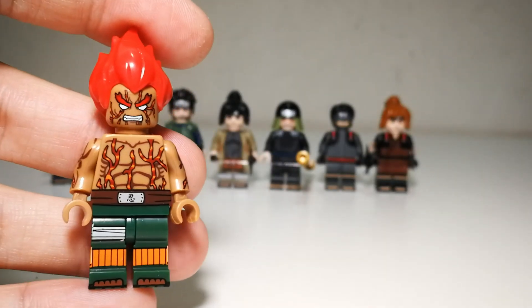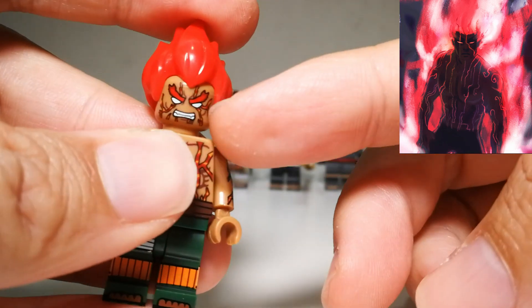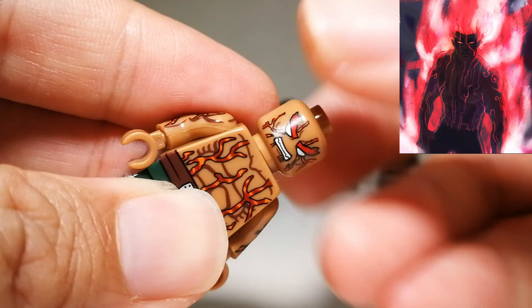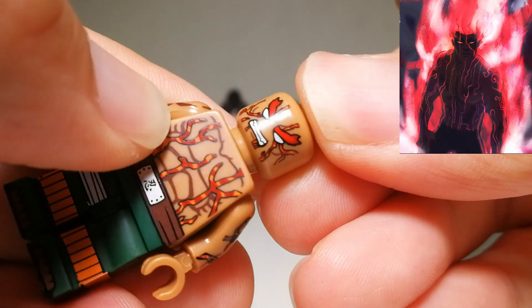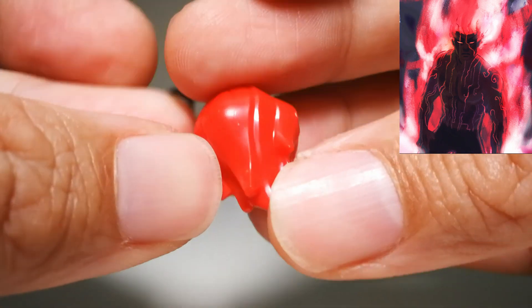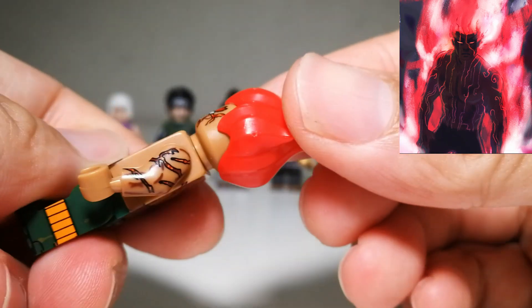Looking at Guy here, the face printing is excellent. You can see all the chakra lines — very nice. On the back, there's no back face printing. But the face print is very nice and really matches the anime. The hair is also a very nice piece. I'm not sure if this is a repeat usage or a new sculpt, but it does work well as Guy's hair.